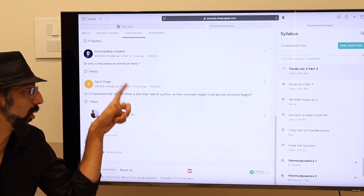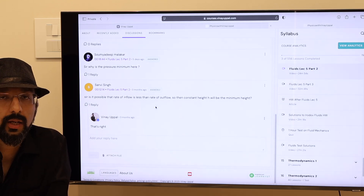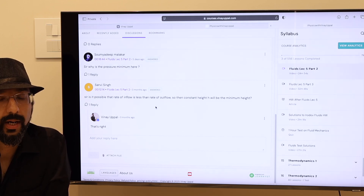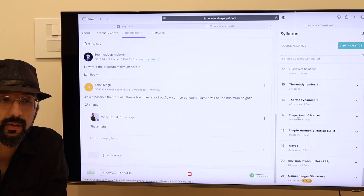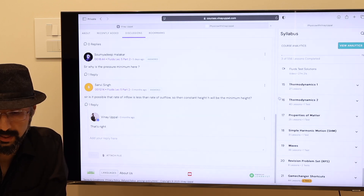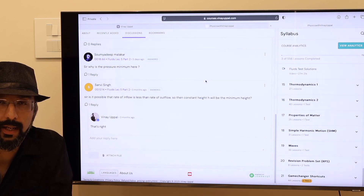You can also reply back to your own doubt, so it is like a nice thread and we can discuss back and forth. I have 100% doubt clearance in all my courses. You can ask here — if you have friends who have my previous batches, seniors from 2025, 2024, 2023, you can ask them. 100% doubt clearance. You can ask me any doubt, anytime, on any video that has ever been uploaded — three, four, five months before, whatever. I will answer it most likely within 24 hours, generally within a few hours when I check the doubts.